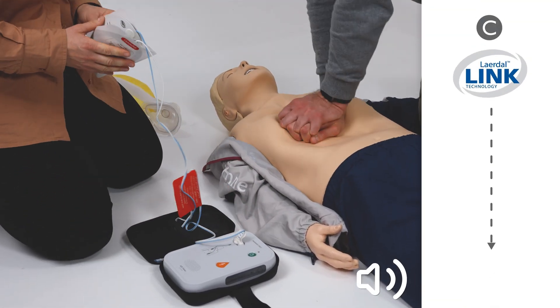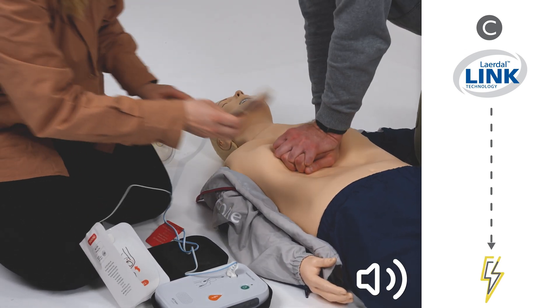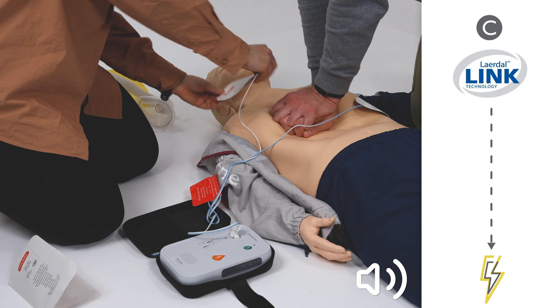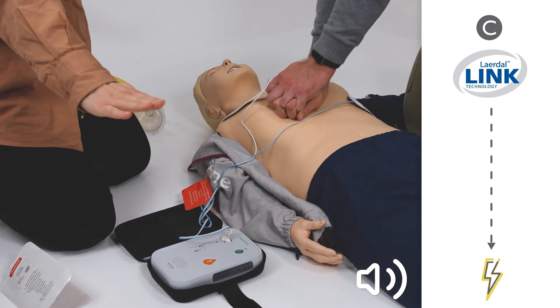Remove clothes from patient's chest. Apply the pads to the patient's bare chest exactly as shown on the pads. Pads must not be touching clothing or each other. Stay clear of the patient. Analyzing heart rhythm.